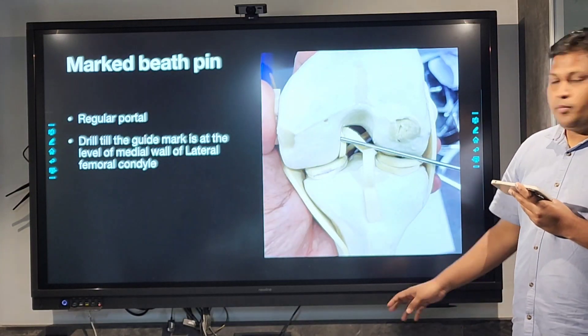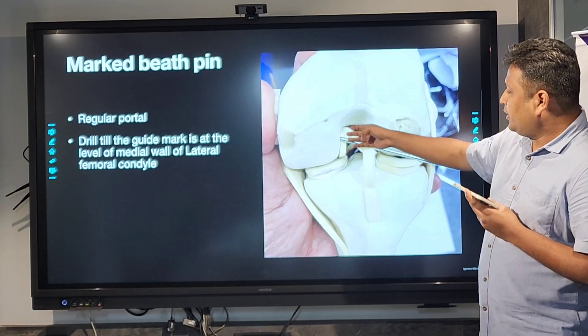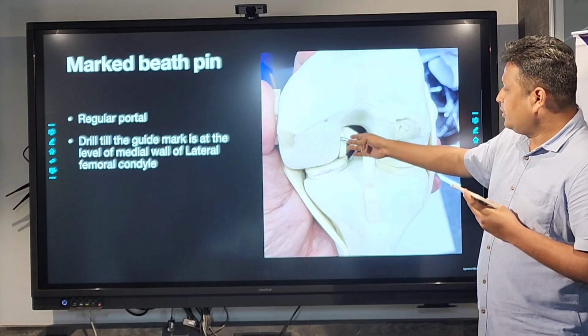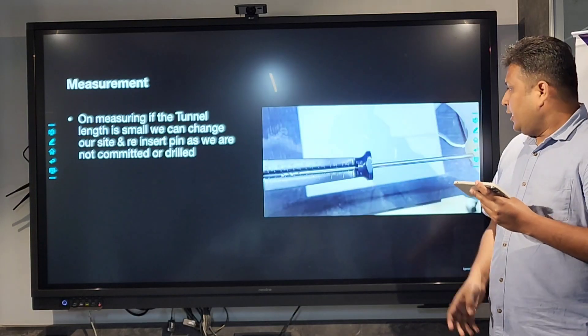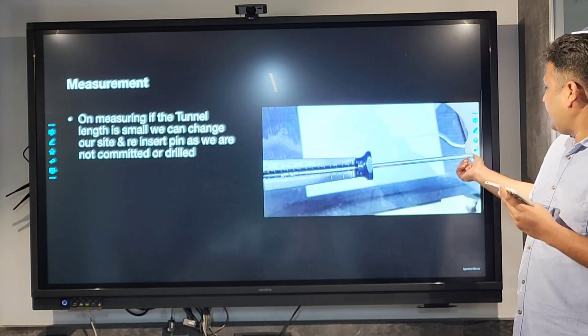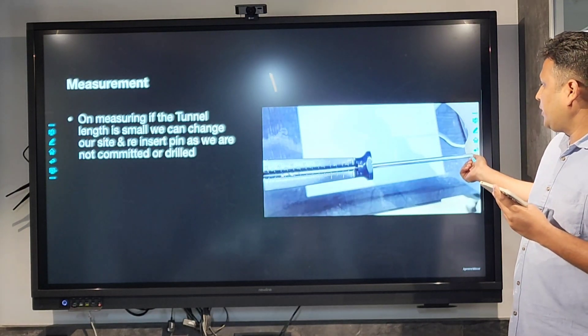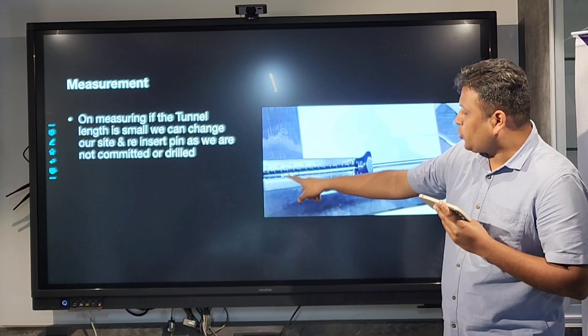This is what we tried first in the model. You insert the beat pin until it fixes at the medial end of the lateral femoral condyle, then you measure it from the outside. You fix the depth gauge measuring guide to the lateral cortex of the femur and then you see the tunnel length — as you can see here, the tunnel length is 20.